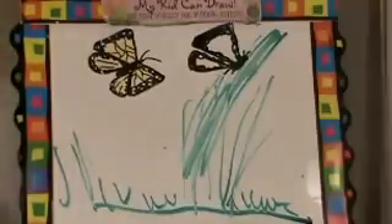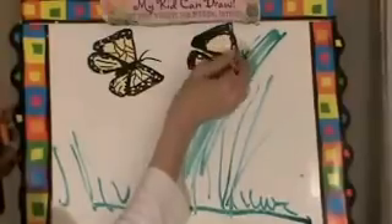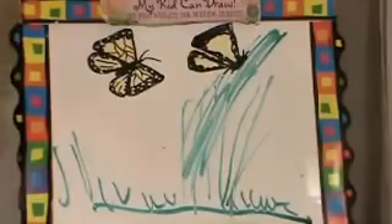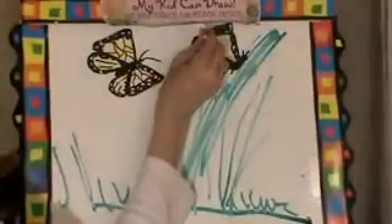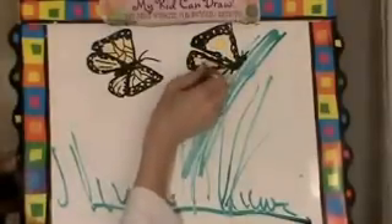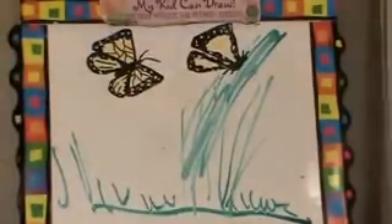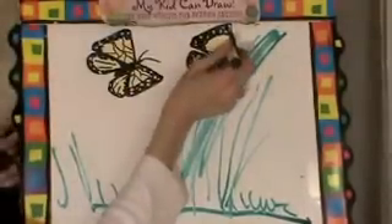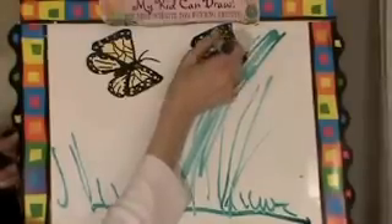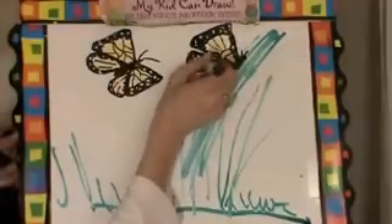Next, we do the yellow — color that in. The next thing we want to do is take our Q-tip and pull off some of the black, like that. And the very last thing we want to do is make a little pattern inside the wings. Just any little pattern will do.